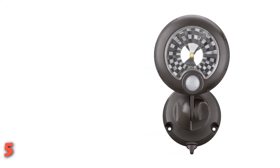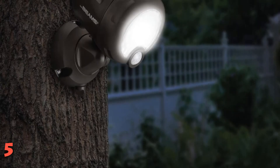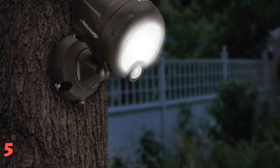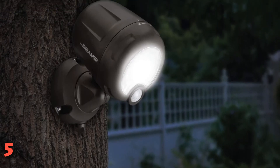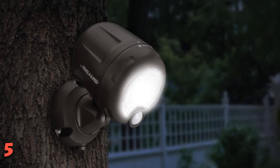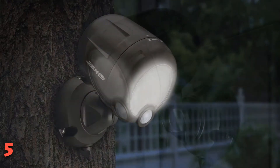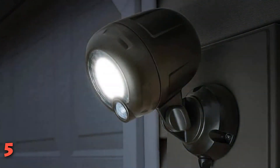The light remained on while we were moving within the 18-foot detection range, and then stayed on about 15 seconds longer after we moved out of range. That's a shorter amount of lit time than some other models, but that may be intended to help preserve battery life. We felt this motion sensor light would be well suited to illuminating specific spots, such as a back porch or even an inside basement hallway.